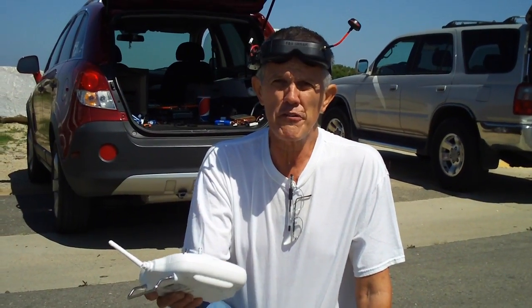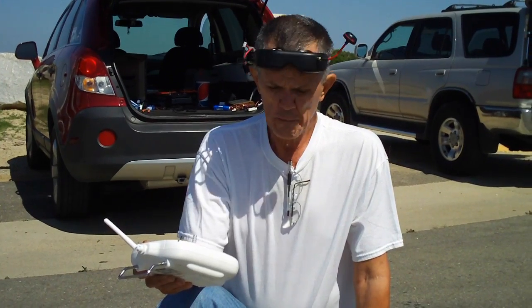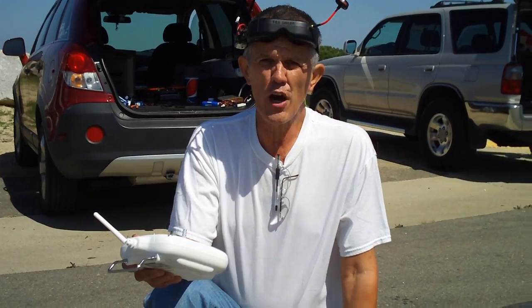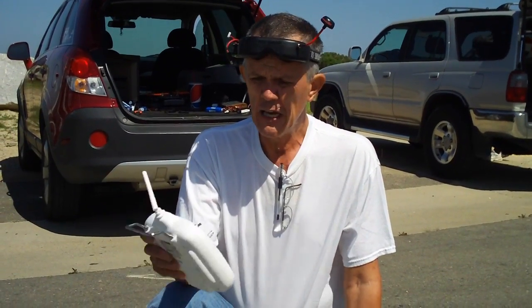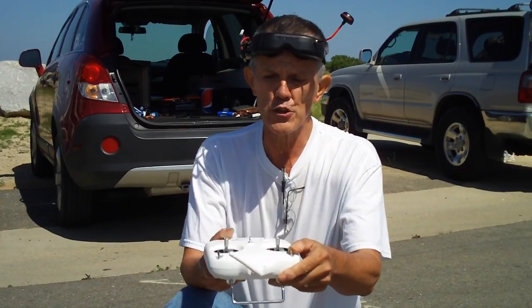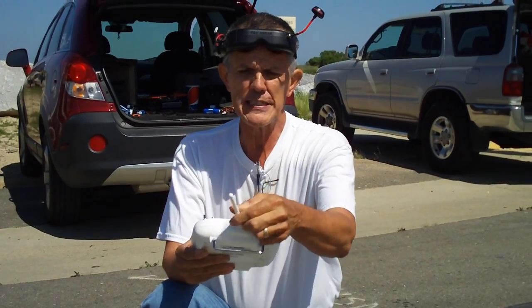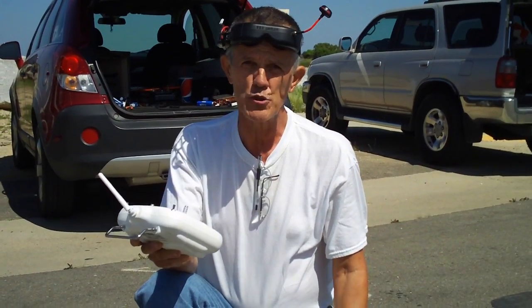The first thing you want to do when you get ready to fly your Phantom is your pre-flight check. Do these things before you take off for the first time or any time and you'll have a safe flight. This is my radio — the first thing you've got to do is make sure both of your switches are in the up position, take your antenna and point it up at about 45 degrees, and your radio is ready to go.